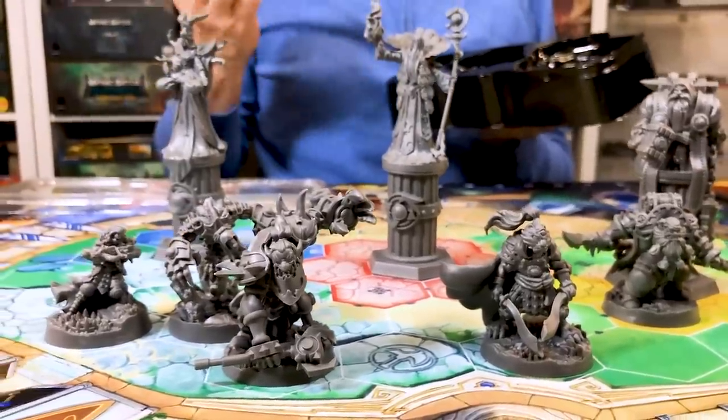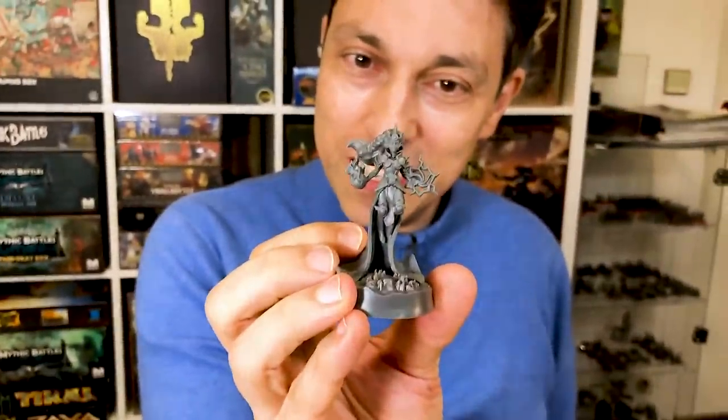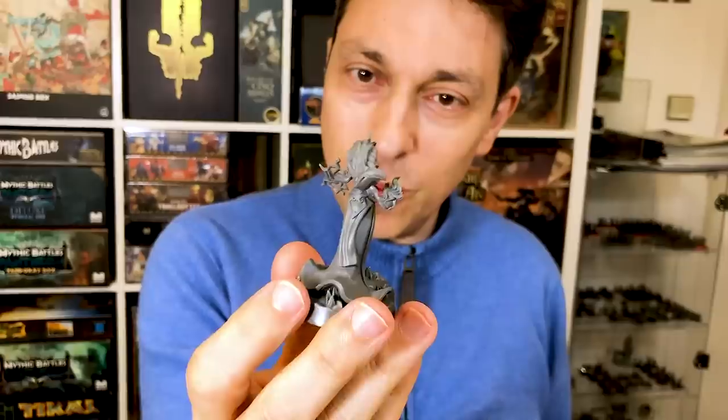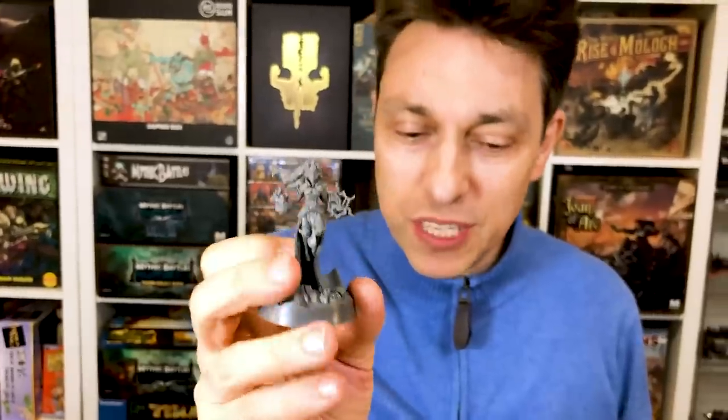Look at Gwaine. She looks so tiny compared to the others, but again, the details are all there. The face is perfect. You can see all of the details. It's really, really amazing.